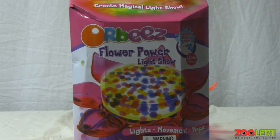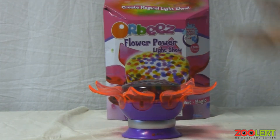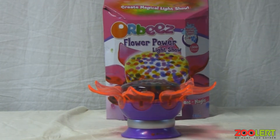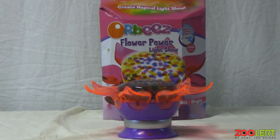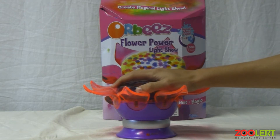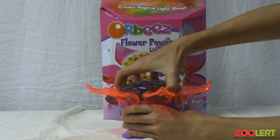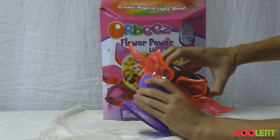It's a very unique feeling. And right here of course we have the Flower Power Light Show. Now the set is extremely easy to use. It comes with your 1500 Orbeez, the Flower Power Light Show, and of course instruction manuals.